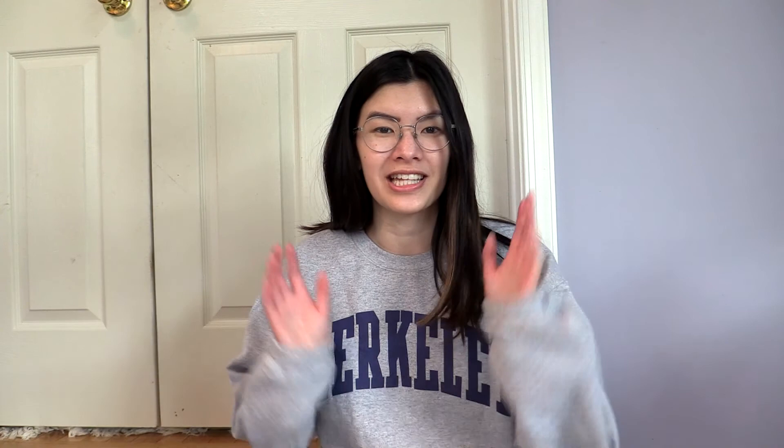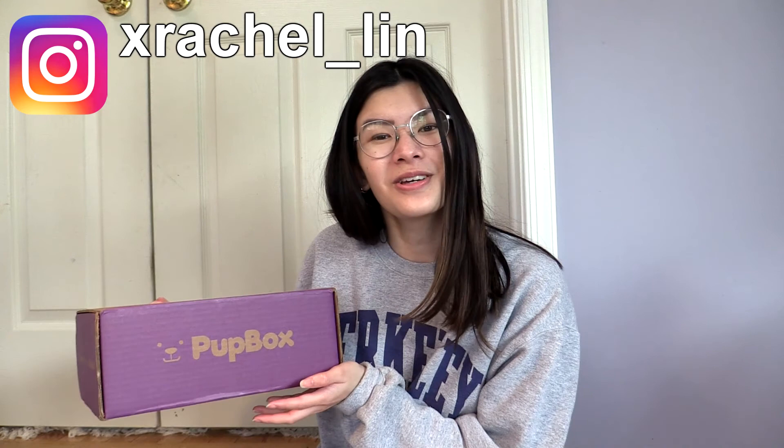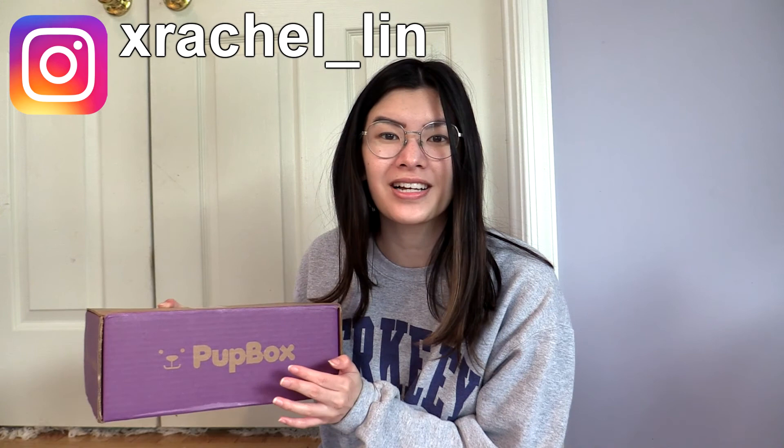Today we have another exciting video because we are going to be opening another month's Pup Box. On this channel I have a bunch of videos with Gigi, our brand new American Eskimo puppy, and she's sitting on my lap now. She's calming down. One of the videos was opening our first two months worth of Pup Box, and now in this video we are going to be opening and reviewing the November Pup Box and the December Pup Box.